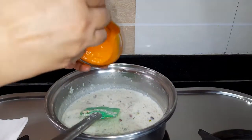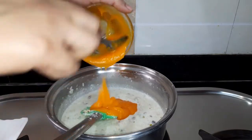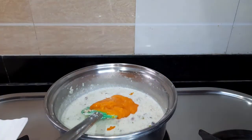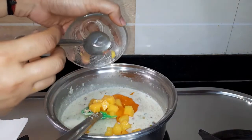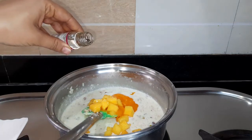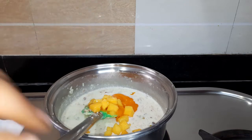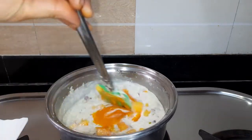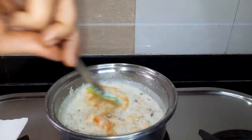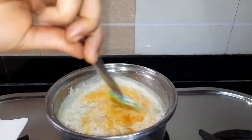I will add 1 tablespoon of nuts. Then add some mango chunks or mango cubes and add some rose water. If you want, you can skip it. Mix them very well and transfer into a bowl.